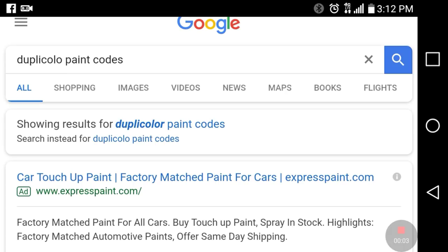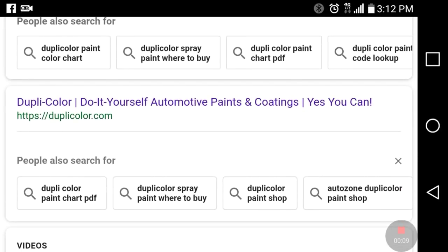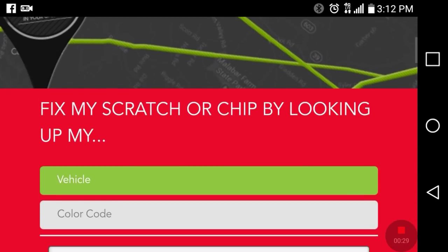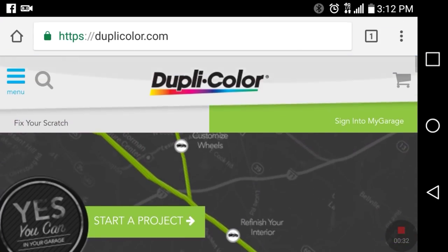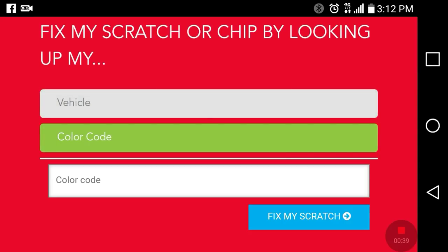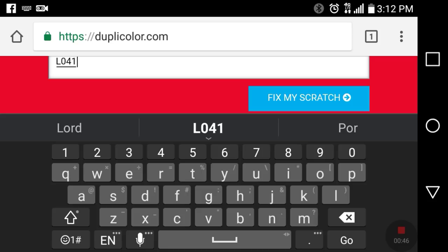Now we need to go to Duplicolor.com — this is the paints they carry. Most Autozones and O'Reilly's will have these spray cans. Let's hit Duplicolor.com and go to 'Fix My Scratch.' Select your vehicle and press the color code — remember it was L041, that's the paint code for the car. If you don't know where your code is, just go online and search for your specific car and paint code location.